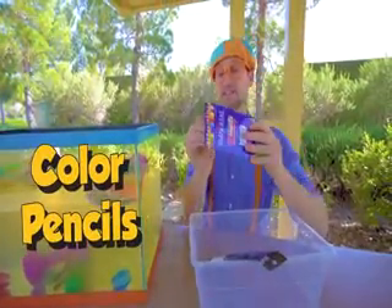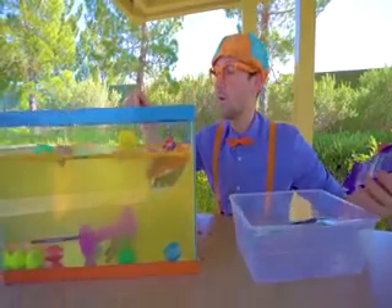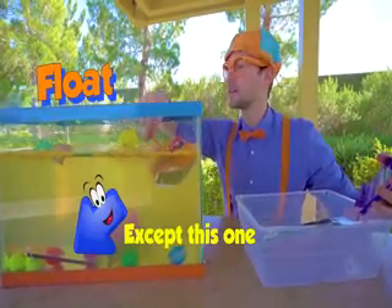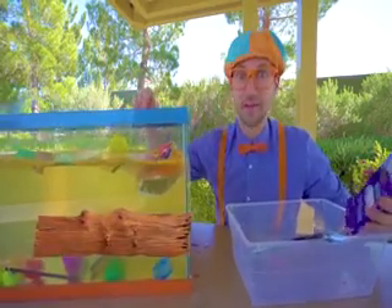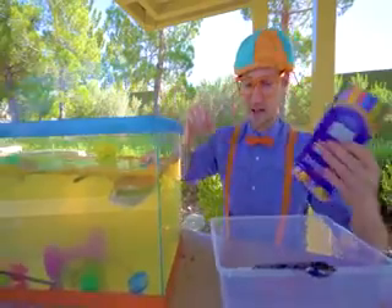And then colored pencils. Whoa, colored pencils float, because they're made out of wood. And a lot of the wood around the world floats. Yeah, because they're all on the top.